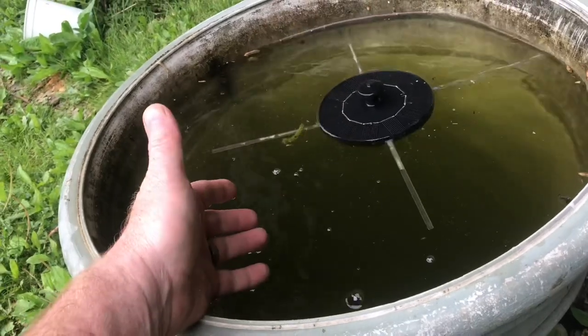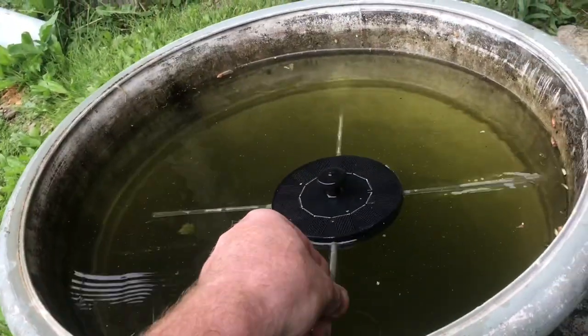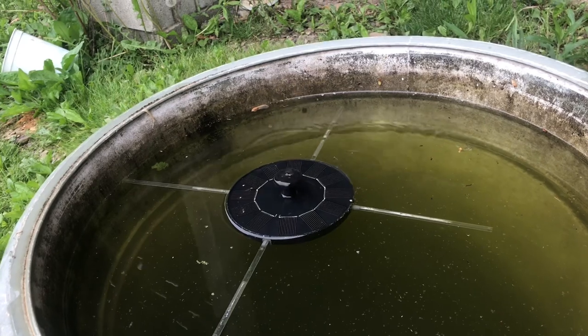In years past I've put goldfish in here and that takes care of the mosquito larvae, or a little bit of bleach. I was hoping the solar fountain would work, but it didn't. For about 15 bucks it's interesting, but it doesn't take care of mosquitoes.